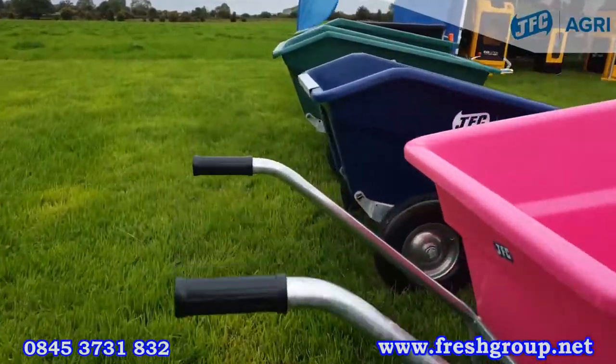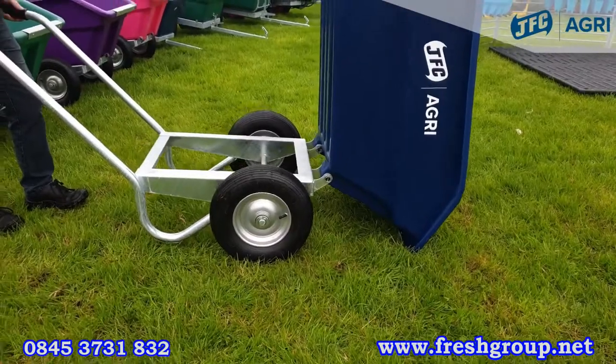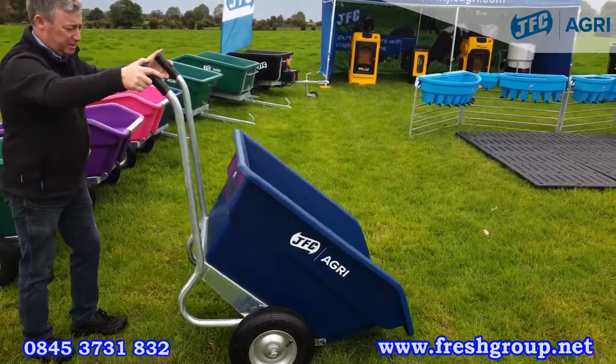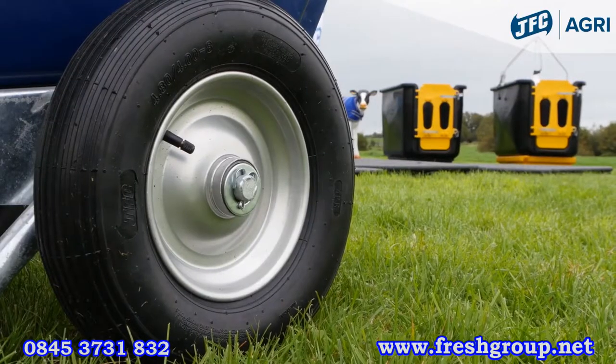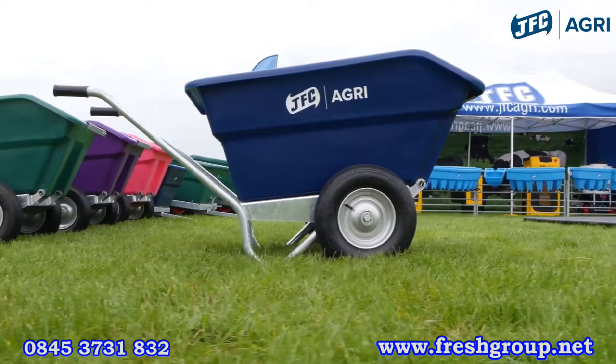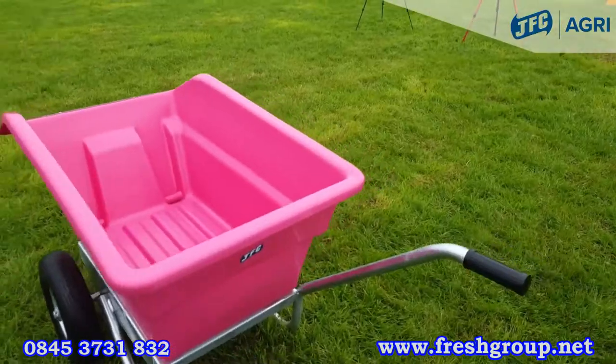Each wheelbarrow comes with a galvanized metal frame and pneumatic roller bearing wheels for ease of use and superior maneuverability. It can be easily tipped even with heavy loads. It's available in blue, green, purple and pink.